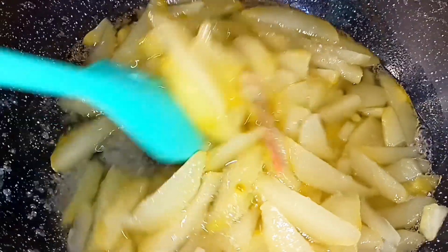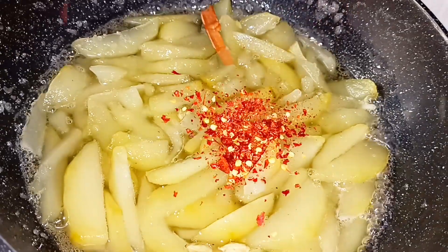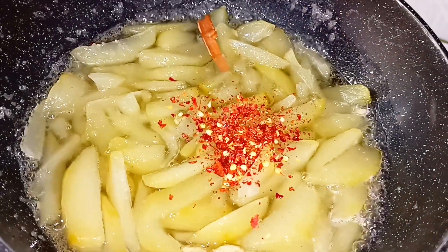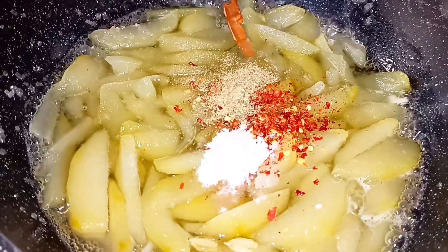Add 1 cinnamon stick, 2 small cardamom (elai), after boiling. Then add 1 tablespoon chili flakes and 1 teaspoon salt.